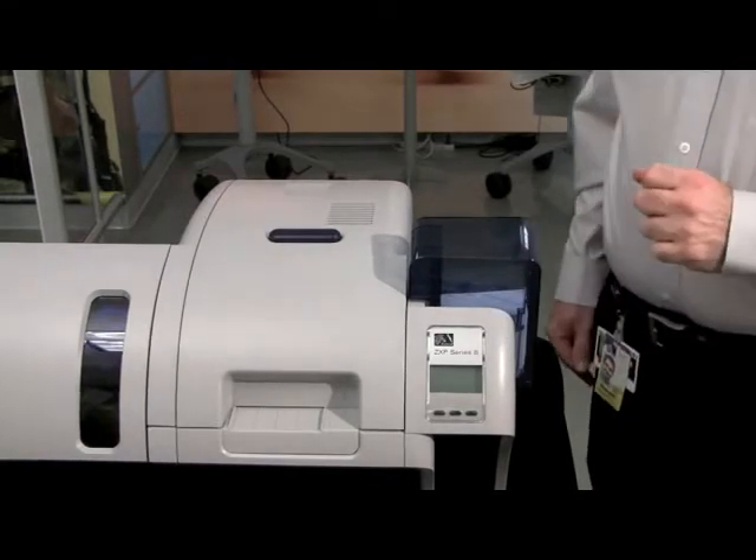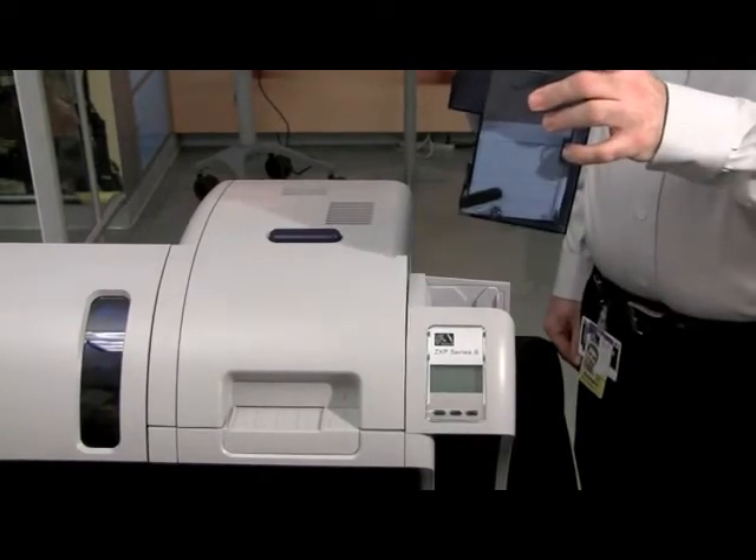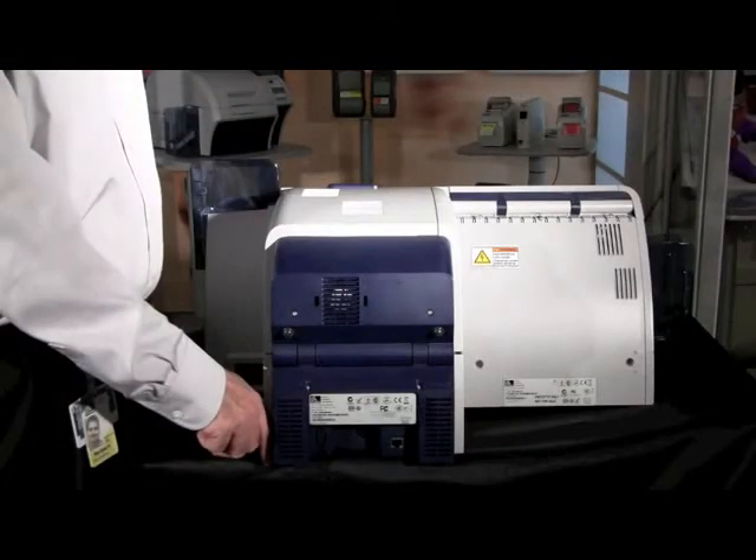Also, at the end of the day, if you wish to secure your cards, you can easily remove your hopper and secure it in another location. We will now connect your ZXP Series 8 printer to a communication source — a PC.